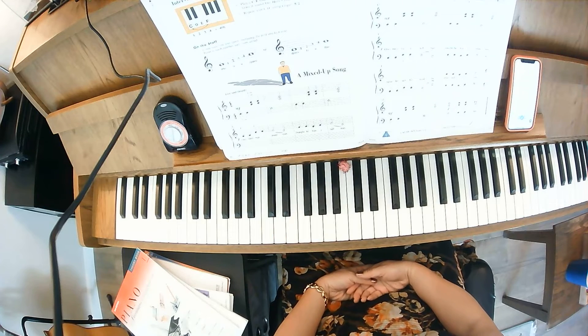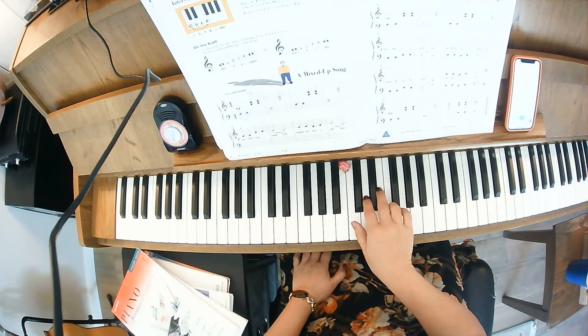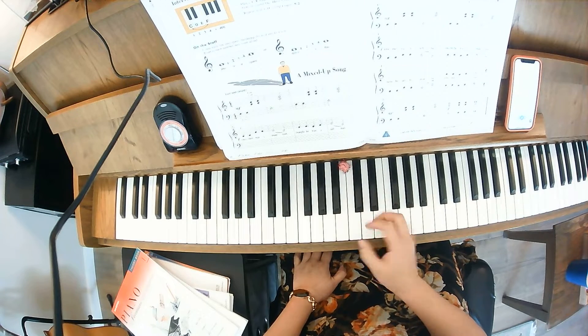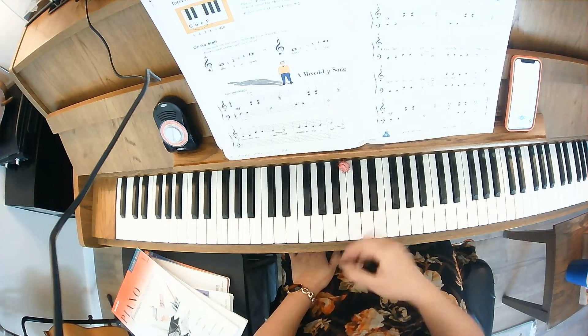This is page 30, called 'A Mixed Up Song.' We're taking a look at intervals of a fourth. A fourth spans four letter names, so from C to F are four white keys with two white keys in between — that's an interval of a fourth. This one has you playing C to F with your right hand. If you play it with the correct rhythm, you can hear 'Here Comes the Bride.'